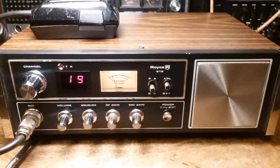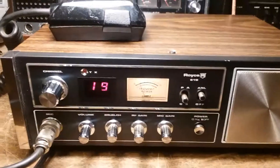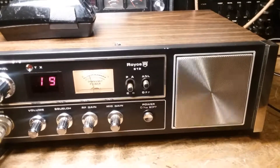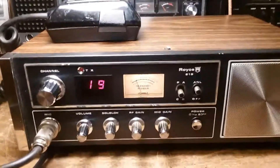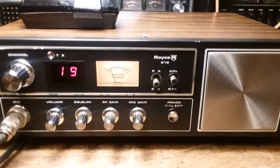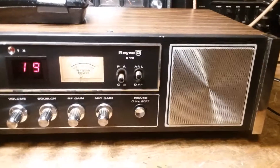It talks very well — it has been peaked and tuned and it sounds real loud with this Turner mic on it. Pretty nice radio even though it's straight AM, and I'm mostly sideband, but I do like to get on every once in a while and talk to some of the guys around here and hang out on channel 19. Anyway, I just wanted to post this up and make it available for viewing.